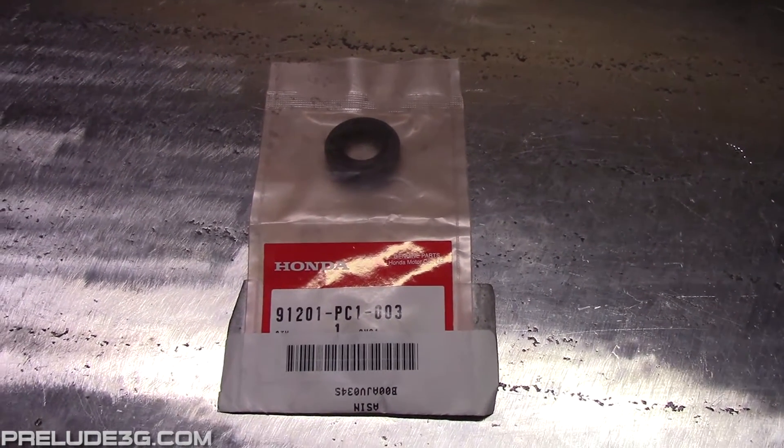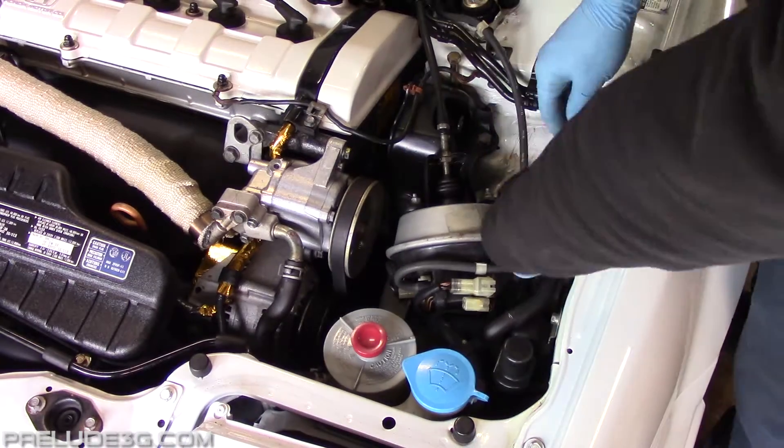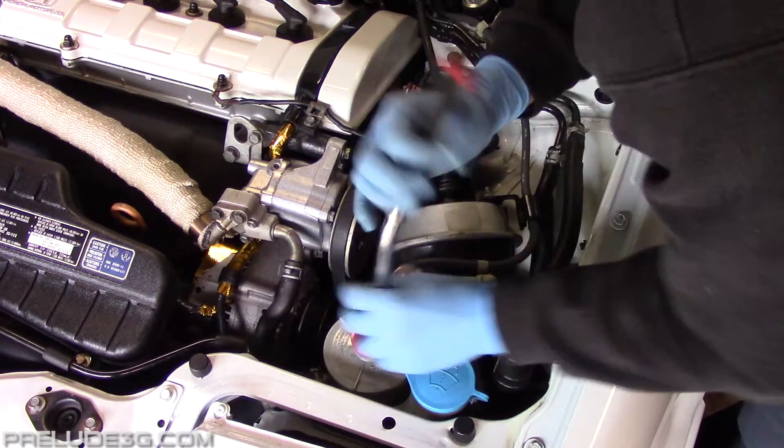You just need this seal. Unbolt and unplug the cruise control actuator and set it out of the way.